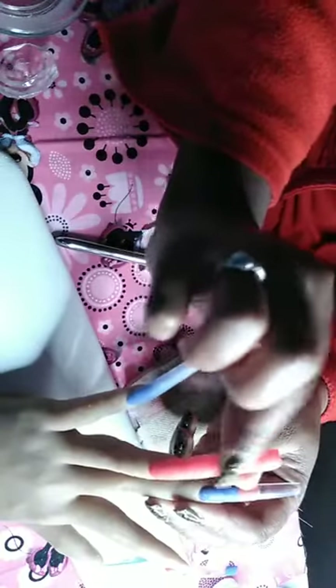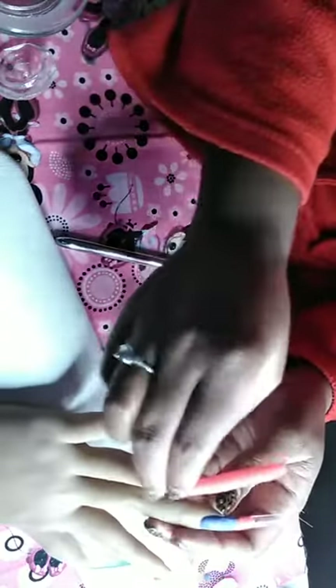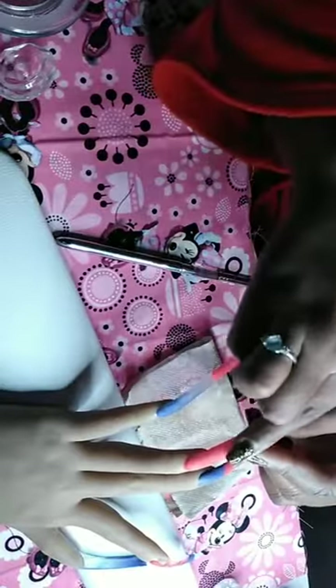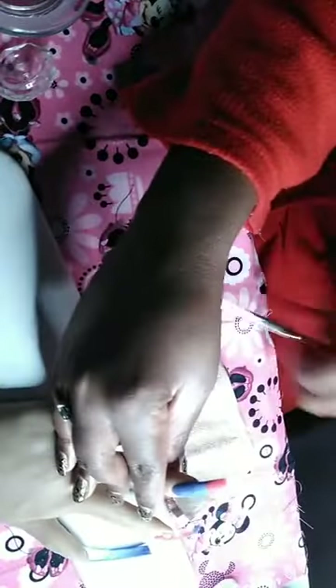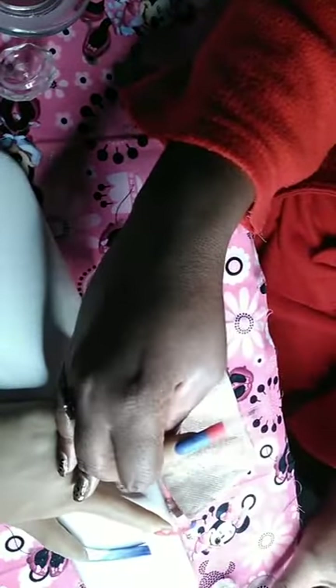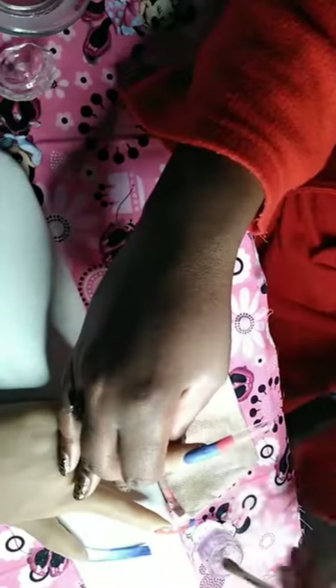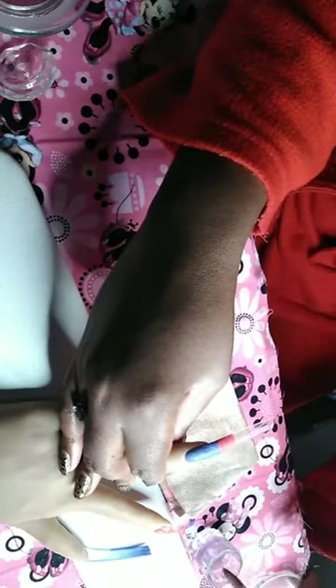I'm going to go ahead and add clear on this now. It's all about getting that foundation laid. Apex is not too high. Hope your morning is going well. Just using some clear. The key to good shaping is wiping your brush too.